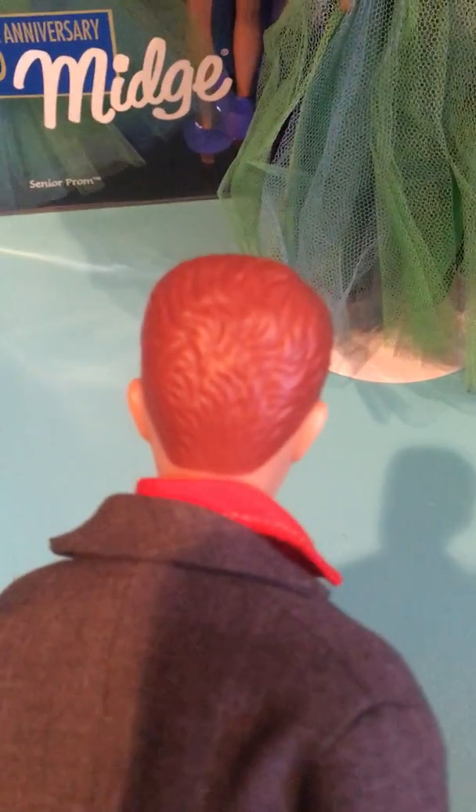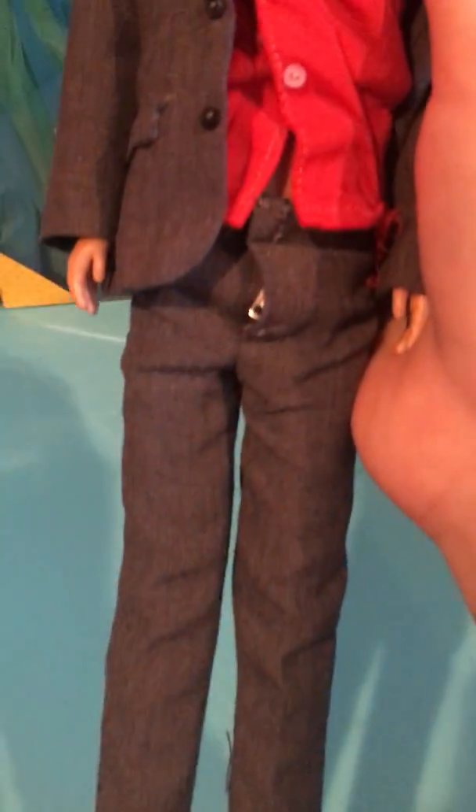This is vintage Alan — this is Midge's boyfriend. So Barbie has Ken, and Midge has Alan. Hands and feet — he's got no shoes on either.